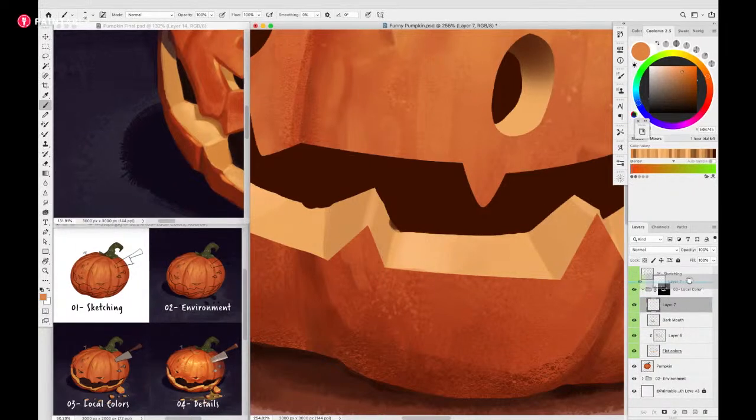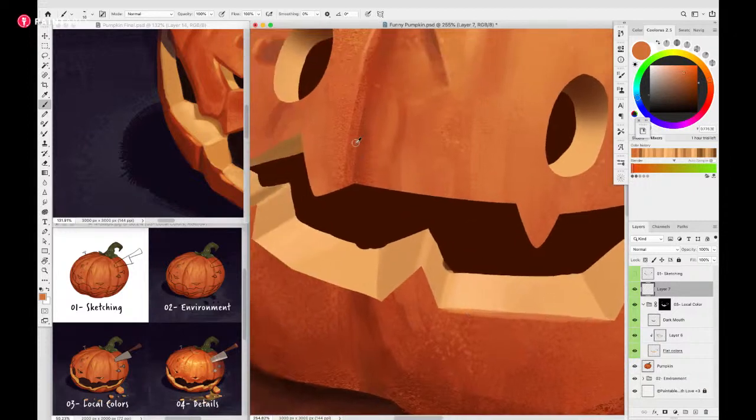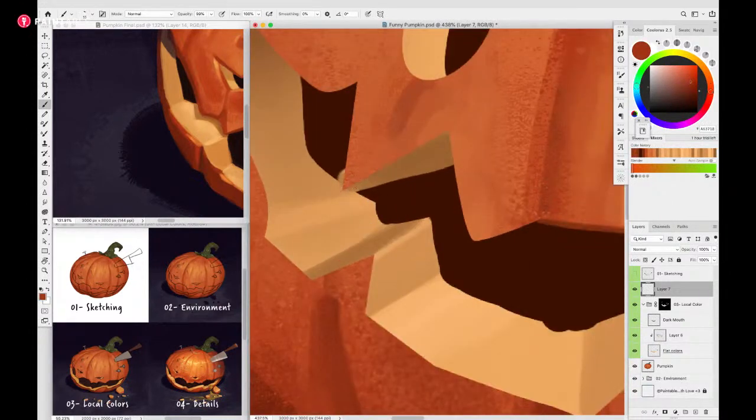I'll show that change of value where the pumpkin basically becomes a bit old. I'll do the same thing at the top where the mouth is - I might go even darker there. This is really going to give a lot of character to this pumpkin. I'm not going to do it everywhere - my goal is not to finish this entire pumpkin here today, but to give you just enough tips and tricks to push the realism and details yourself.